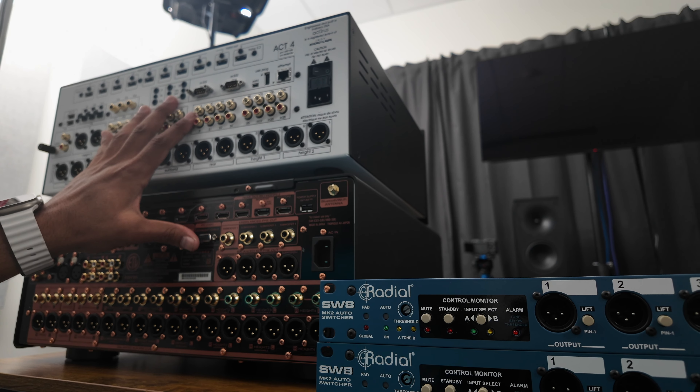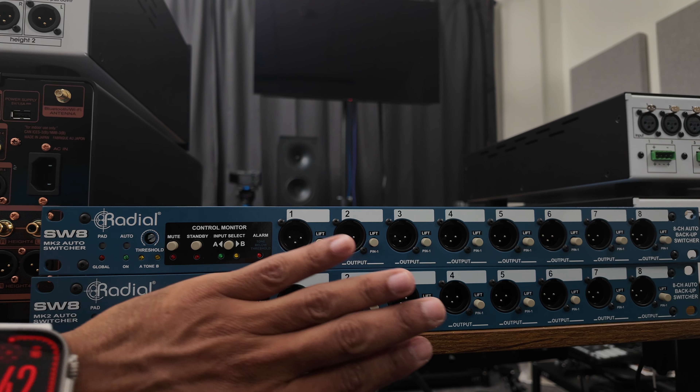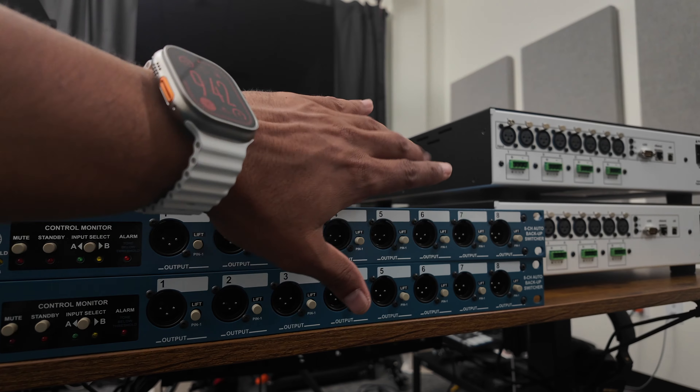So here it is: 32 channels going into this — 16 channels and then 16 channels — putting out eight channels and eight channels, going to there and there.